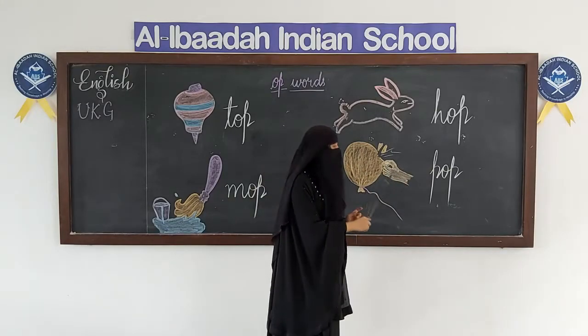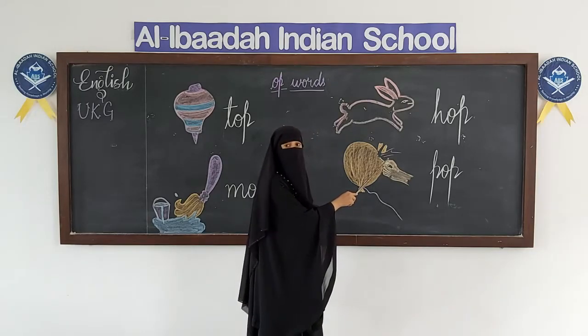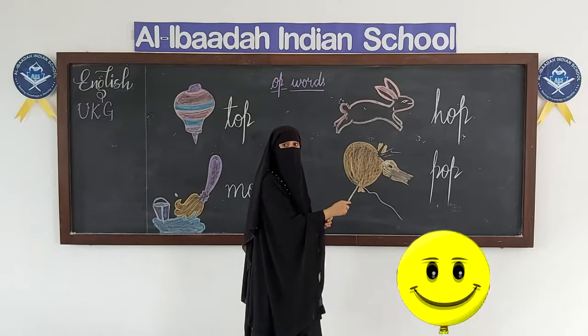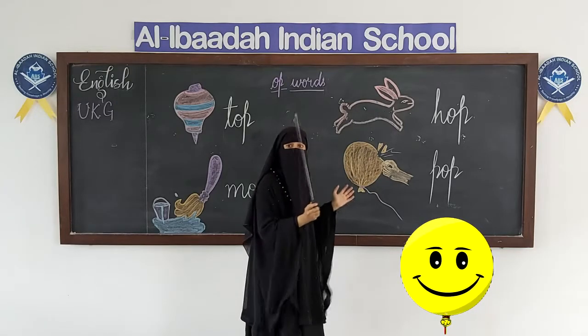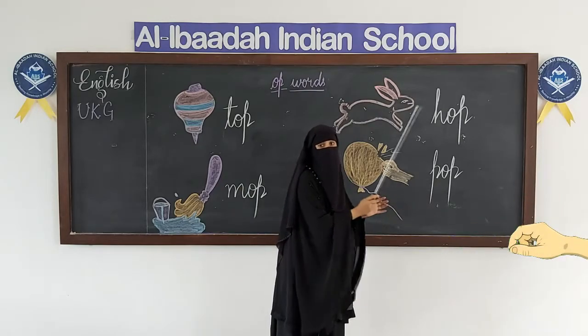What is this? It's a balloon, right? If we pin the balloon, it pops out — it gets blasted, right? That is called pop. P-O-P, pop.